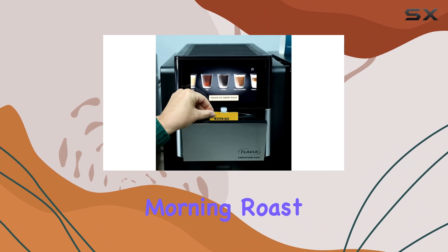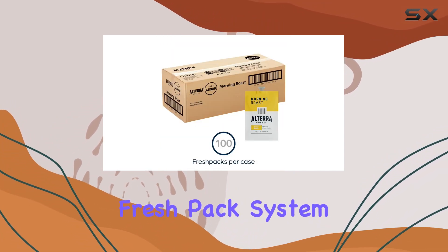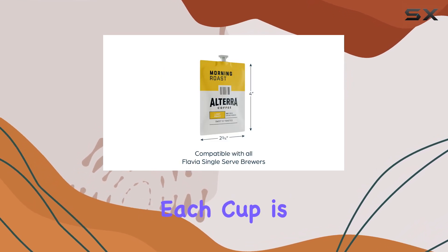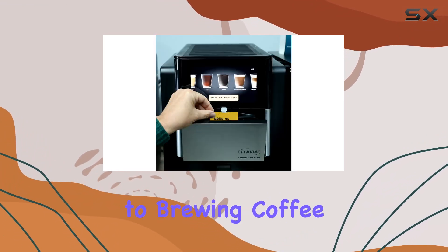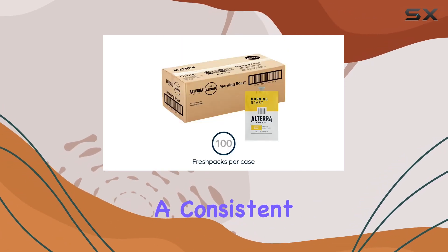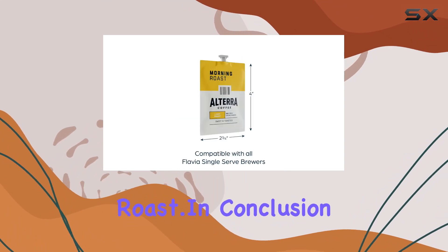What sets the Altera Coffee Morning Roast apart is not just the quality of the coffee itself, but the fresh pack system designed for Flavia Brewers. This combination ensures that each cup is brewed to perfection, with the right amount of coffee and water every single time. There's an art to brewing coffee, and the Flavia system seems to have mastered it, delivering a consistent taste that brings out the best in the Altera Coffee Morning Roast.